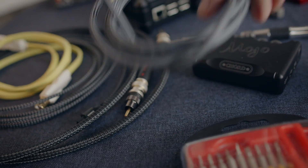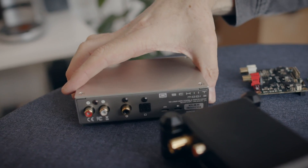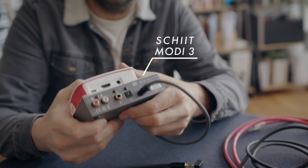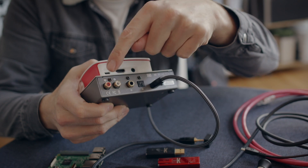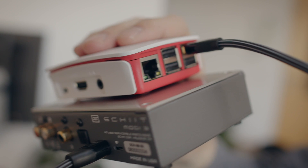We don't have to use dongle DACs with the USB connector built in. We can take a USB cable and connect it to bring in a Schiit Modi 3 DAC. Now we have a different kind of Rune-ready streamer — the Pi takes care of the digital streaming and sends the audio along the USB cable into the Schiit DAC, then we connect the Schiit DAC to our hi-fi or head-fi using the two RCA sockets. All up, a very good-sounding Rune-ready streamer is about 150 euros.